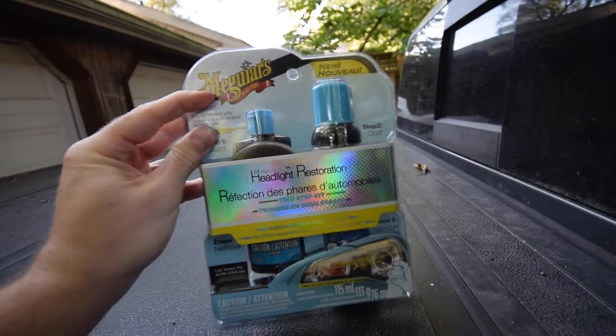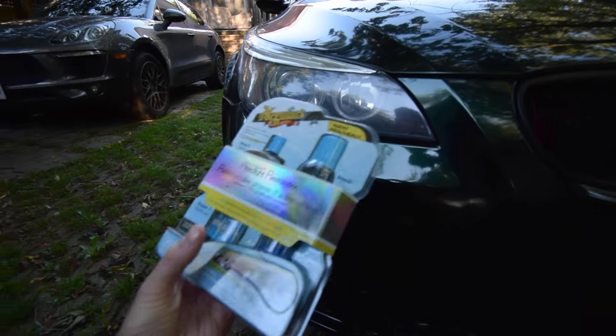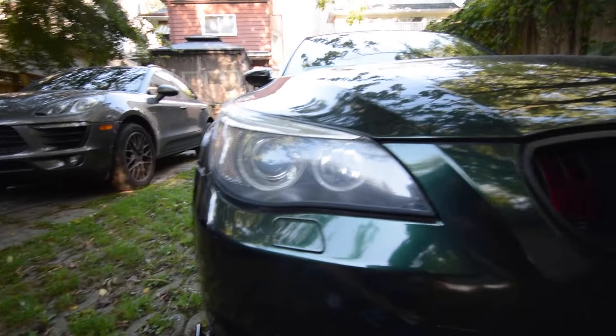Today we are going to be using a headlight cleaning kit from McGuire's — shout out to them. I've personally never used this, so at the end of today I'm going to give you guys an honest review: is this product worth it if you're trying to clean up your BMW headlights? My initial thought is yes — McGuire's is a very respectable cleaning company for cars — but we'll see. Pretty simple: step one, clean; step two, coat. You can see mine are kind of dusty.